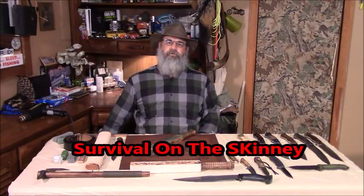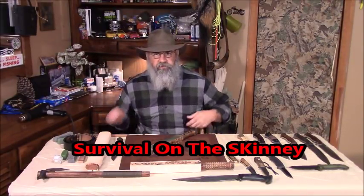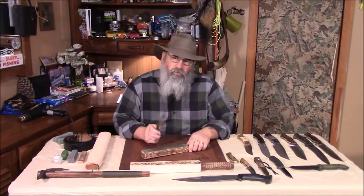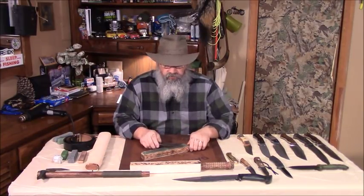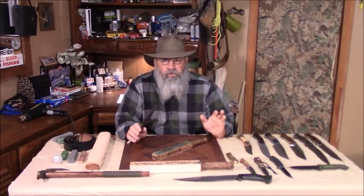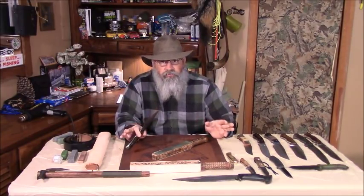Hey y'all. Welcome to Survival on the Skinny with Stephen Kinney. That's me. Enough of that.